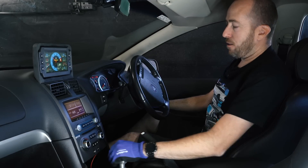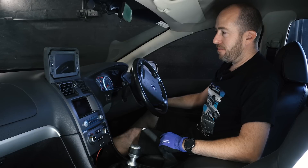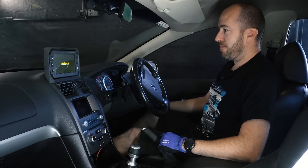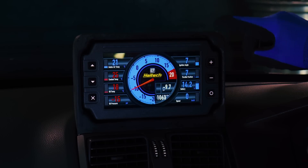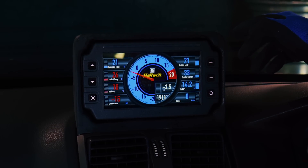There it is again. We've got the RPMs, we've got the boost — you can see everything live. I think it's a pretty cool system.